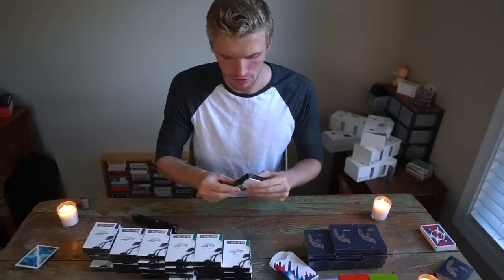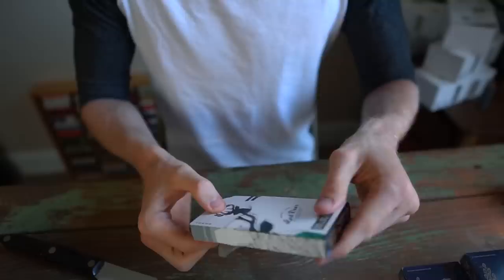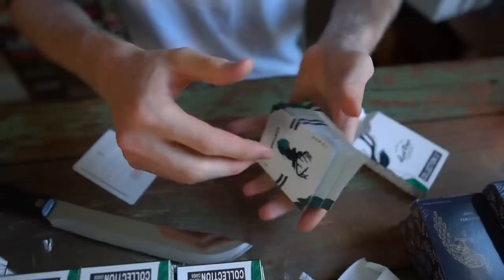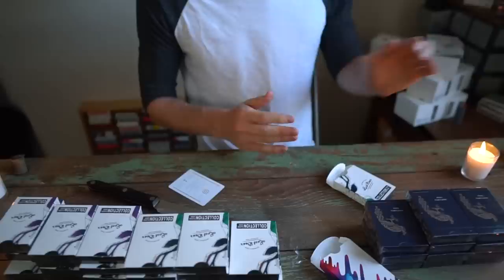We've got the purple and green Lost Deer — I'm going to open the green because I already have an open purple. These cards are very cool looking, especially when it comes to fanning and things of that nature. Pretty cool deck — thank you, Kevin.